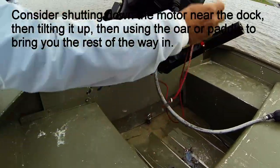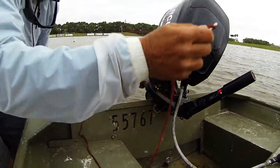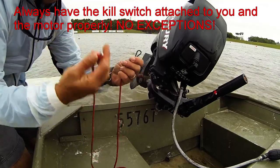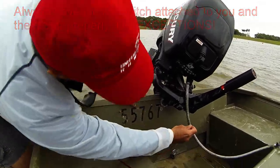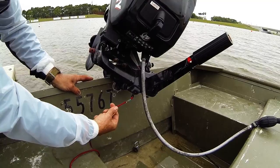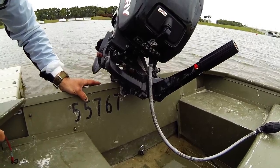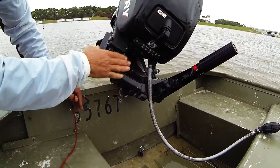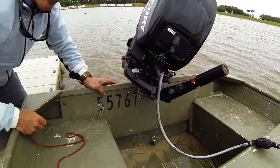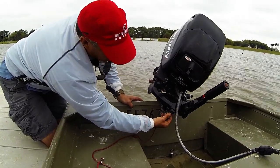A very important item here is the kill switch. They have special keys — this is the part that stays attached to your PFD or waist belt. It's a little plastic device. It basically clicks in here and then you turn it on. If you fall out of the boat, it yanks and immediately kills the motor. I've seen people not using these, but you really should. Make sure the kill switch key is on and the lever is in the up position.